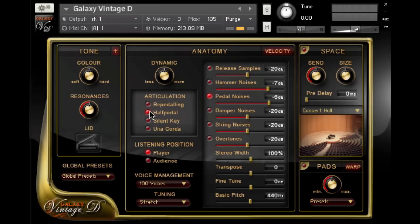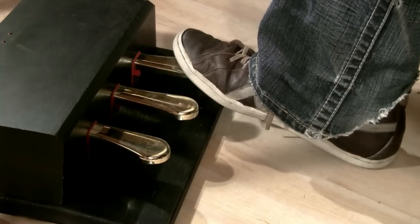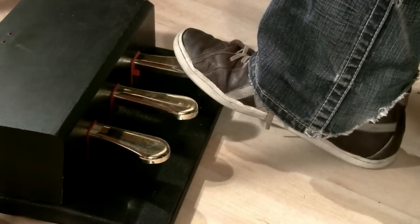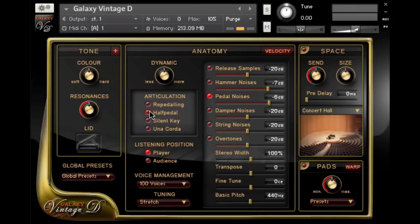Galaxy Pianos now has a new feature: you can now play the pedals dynamically if you have a continuous sustain pedal. If you do have a continuous sustain pedal, turn on half pedal and you can see how pressing it hard or softly makes a big difference. When you press the right pedal, all the dampers leave the strings and when you release the pedal, they go back down on the strings. Both of these result in a noise called damper noise. In Galaxy, you can turn this on and off and it is fully adjustable. The damper noises are also dynamically playable with a continuous sustain pedal and half pedal switched on.